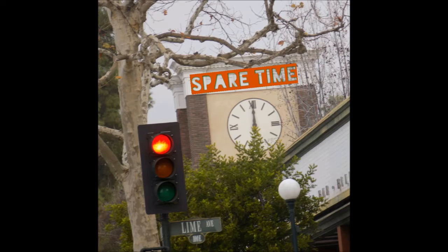Hey everybody, welcome back to Spurtime. In this video I will be showing you how to make a pair of web shooters for this Spider-Man costume.